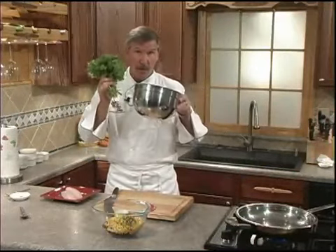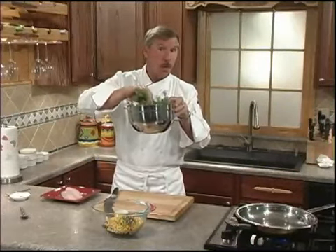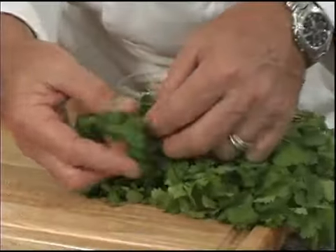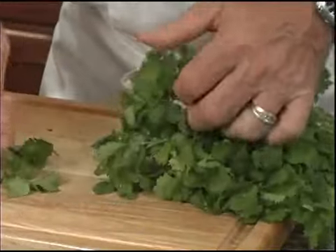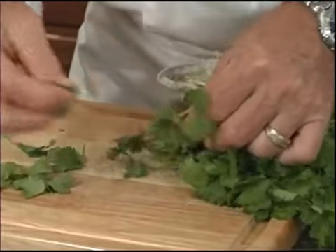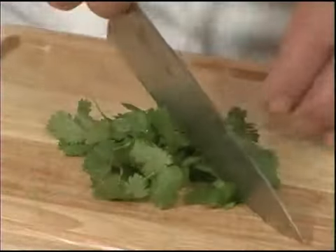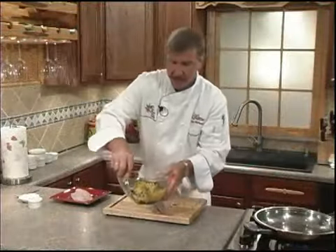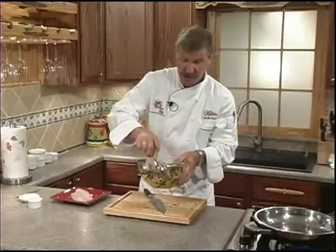It's very important that you rinse the cilantro really well in a bowl of cold water and shake it out well before we chop it. We're going to pop off the leaves because we don't want to use the stems — the stems are on the bitter side. We'll chop, then mix well and pop it in the refrigerator. This can actually be done about four to six hours ahead of dinner.